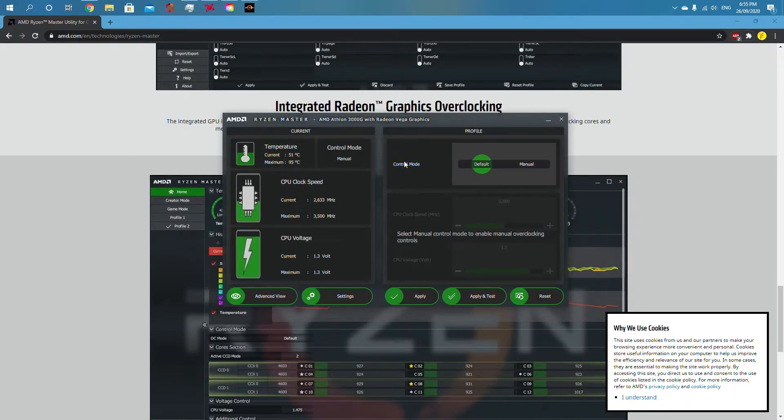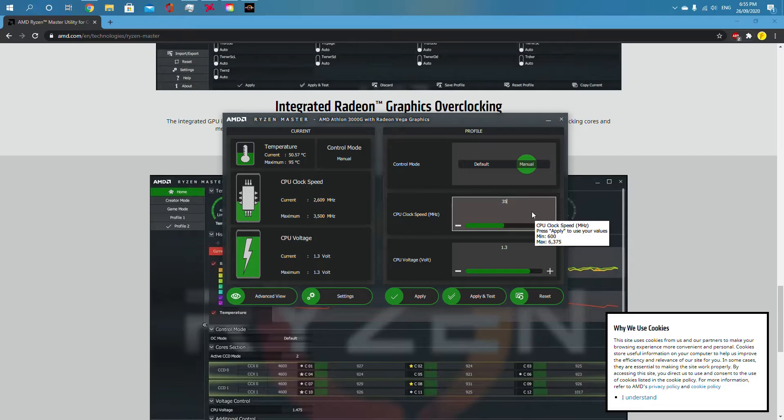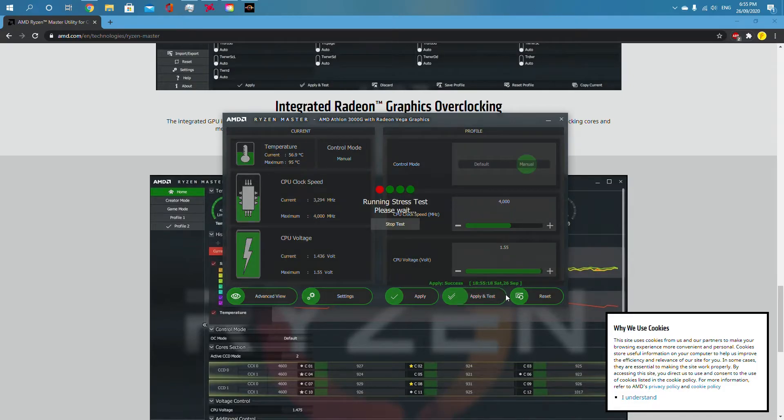What you want to do is go to control mode and set it to manual. Then set the clock speed to 4000 and the voltage to 1.55. Then click 'Apply and Test' and it will say 'Running Stress Test'.